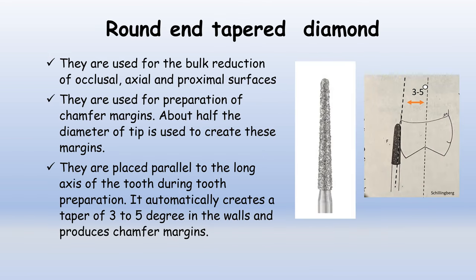Round and tapered diamond burs are used for the bulk reduction of the occlusal, axial, and proximal surfaces of the tooth. They are also used for the preparation of chamfer margins — about half the diameter of the tip is used to create these margins. These burs are placed parallel to the long axis of the tooth during preparation, which automatically creates a taper of 3–5 degrees in the walls and produces the chamfer margin, as you can see in the photograph.